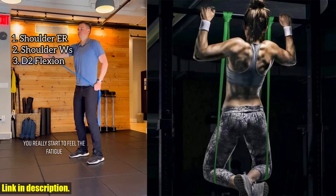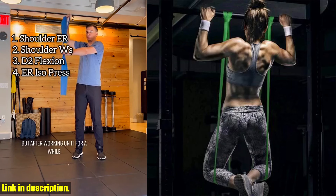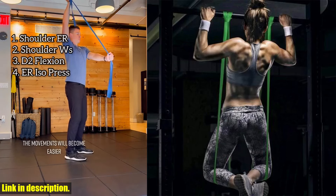So, what are you waiting for? Click the link in the description to get your hands on the Heavy Duty Latex Resistance Band Exercise Elastic Band for Sport Strength Pull-Up Assist Band Workout Pilates Fitness Equipment today.